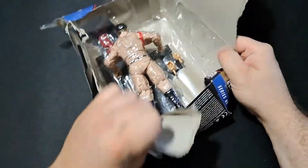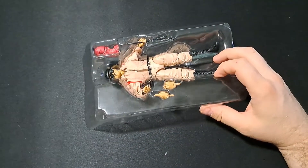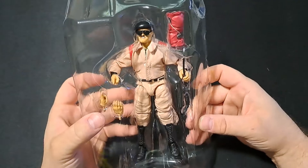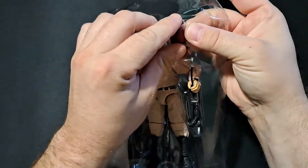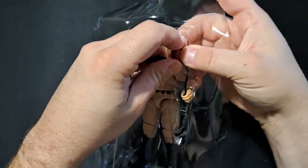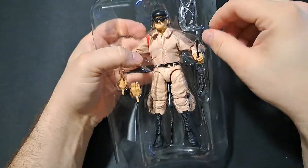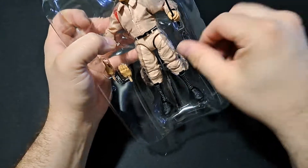I'm just going to destroy this package because I just don't care, to be honest. This is not something I need sealed — I don't need a mint on the card, nothing. It's been literally sitting on a shelf waiting for me to free it from its plastic prison ever since that fateful day when I decided we don't need that signature that bad. I did get some stuff signed by Jake the Snake while I was there, so the trip was not a total bust. It was actually a lot of fun. Also met Thunder Rosa.